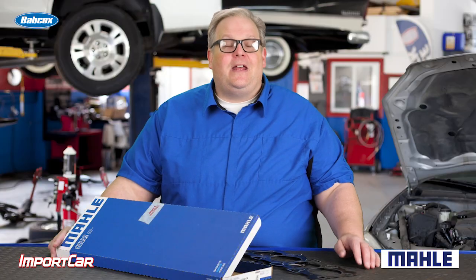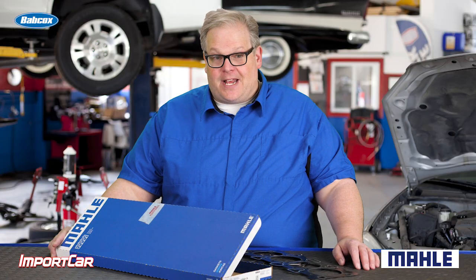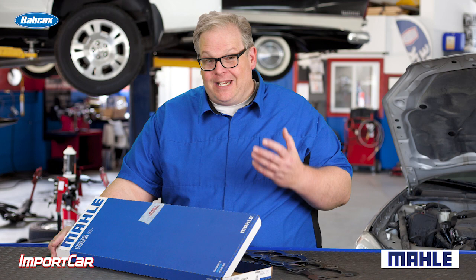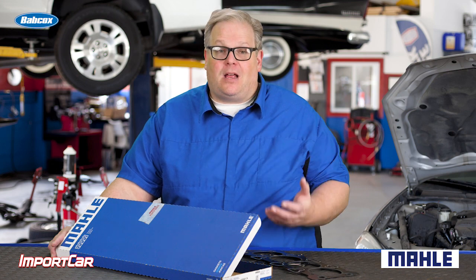So just keep that in mind the next time you're installing a set of gaskets. When you look inside the box of the gasket, look for any instructions — those instructions will tell you if you need any sealants and where they should be applied. I'm Andrew Markell, thank you very much.